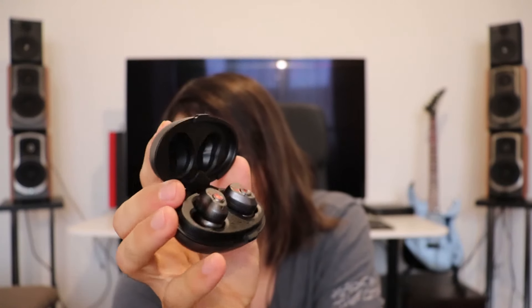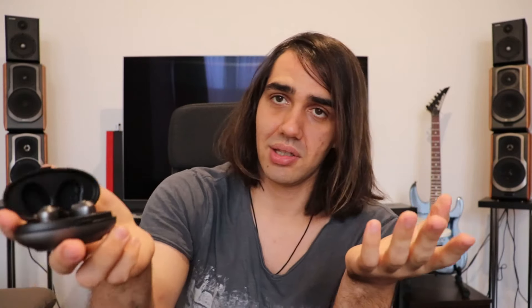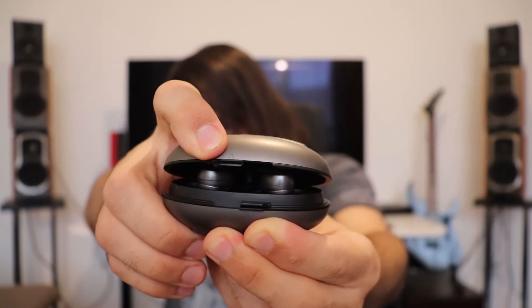Some early impressions stated that there is not enough space inside the case, but in my experience there is. I use silicone tips rather than foam tips, and with silicone tips there is just the right amount of space. The Hifiman case does not have a button — you open it by prying it open. It has a little magnet that keeps it closed but you pry it open with your hand.